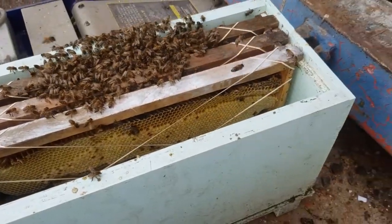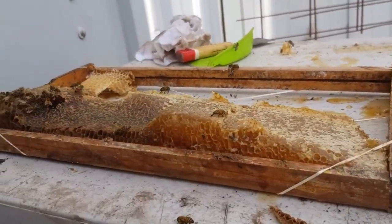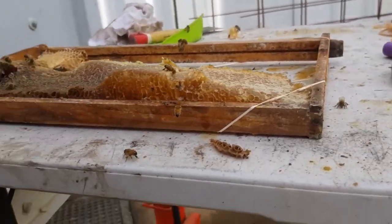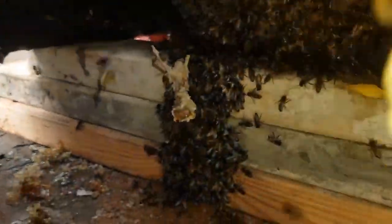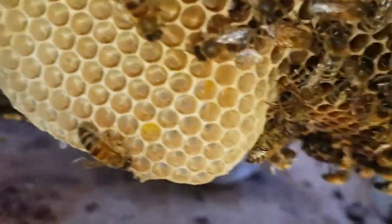I have three frames of brood. I'm going to put some honey in obviously because it's winter. The queen is in that cluster there, so I'll chase her in a moment. I've just got a little bit more to cut over here, but once we get the queen it gets easy.